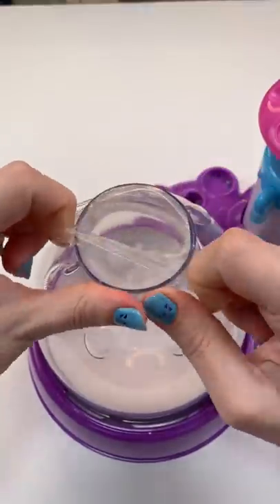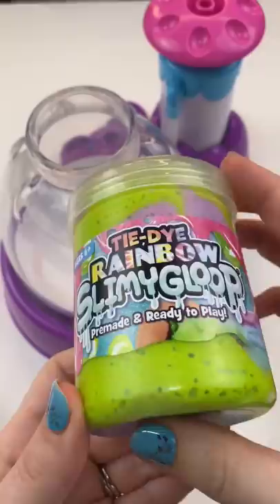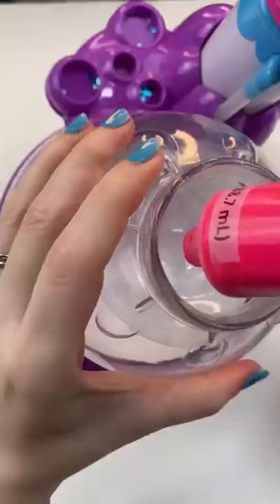Is it even possible to make a tie-dye squishy? Well, I found this tie-dye rainbow slime, but instead of just using the slime, I thought I'd put some colorful acrylic paint too. So let's squirt some of the pink paint, some of the purple, and some of the teal.